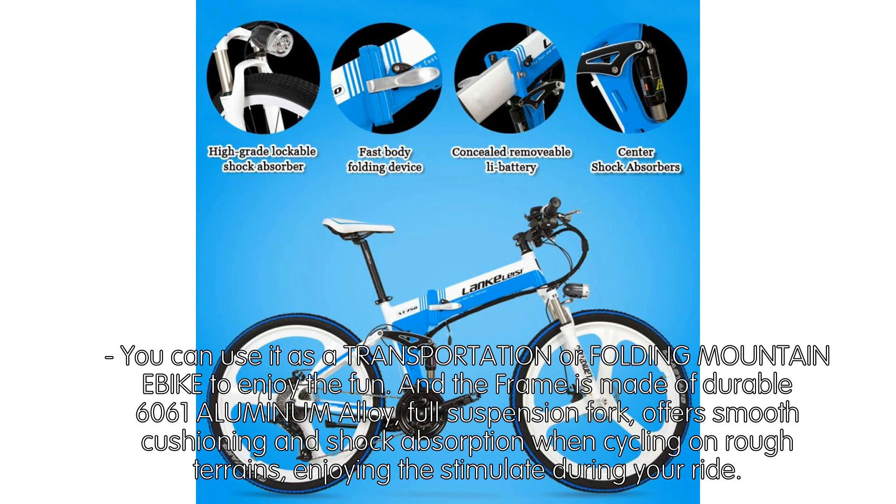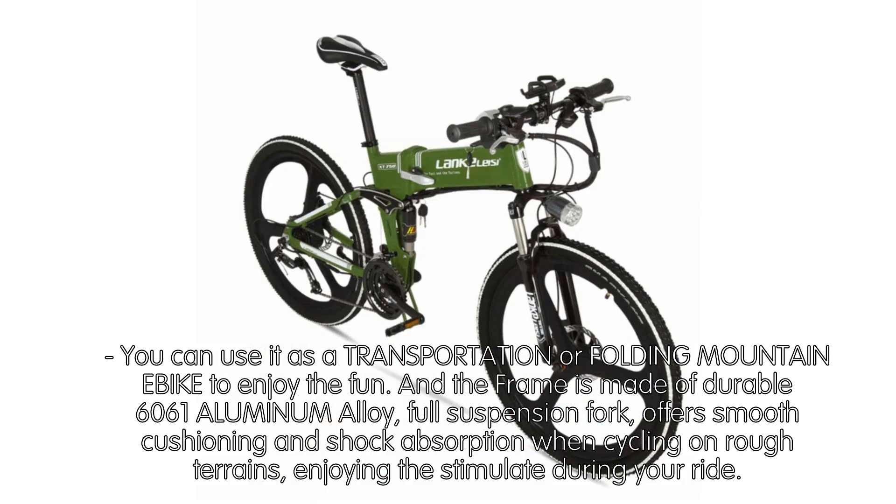The frame is made of durable 6061 aluminum alloy with a full suspension fork, offering smooth cushioning and shock absorption when cycling on rough terrains, letting you enjoy the exhilaration during your ride.